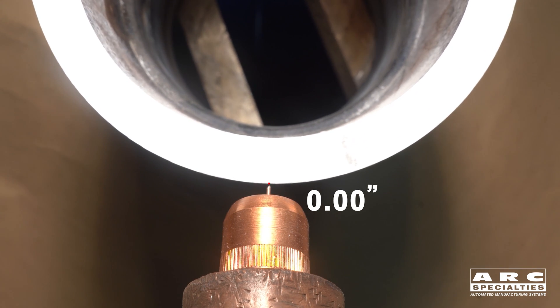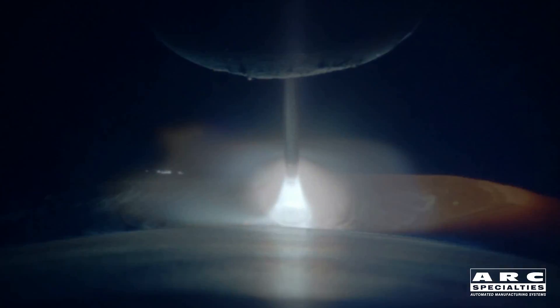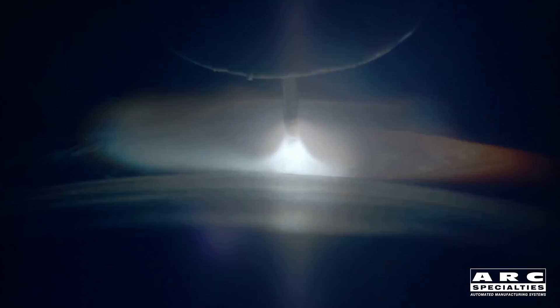Once we light the arc, you'll see this automatic torch height control in action. We'll raise the torch, which increases the electrical stick out and drops the current. The torch will automatically move back down to maintain that constant current. We'll drive the torch too low, which increases current. The torch will move away, and what this does is maintain the optimum electrical stick out, which helps to minimize any weld defects in our final deposit.